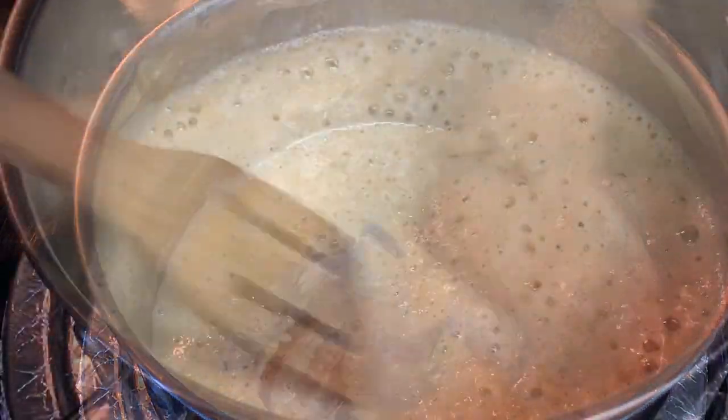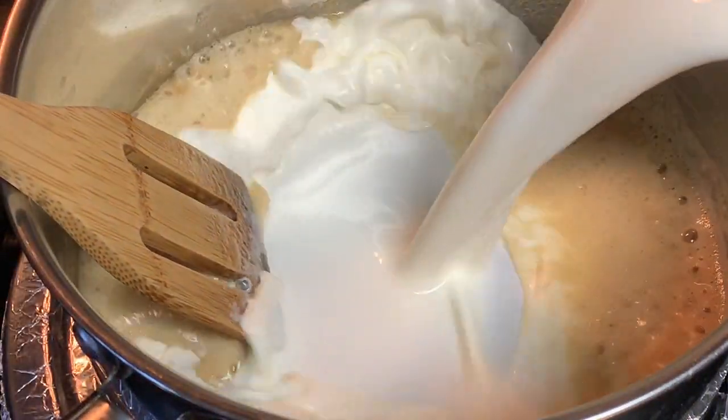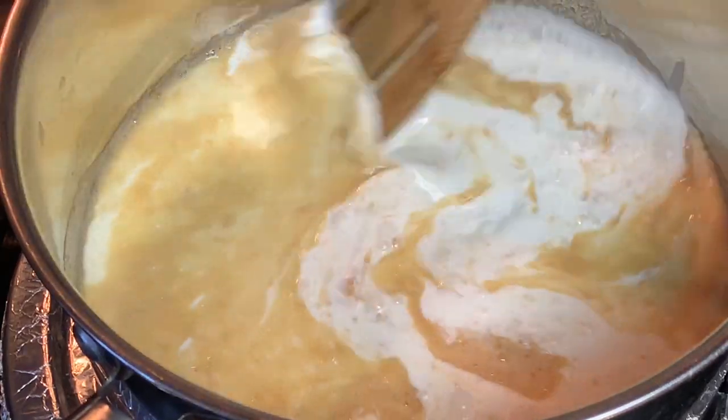Once you have that, it's time to add either the milk, the heavy cream, or half and half. Either one will work. Stir this around.